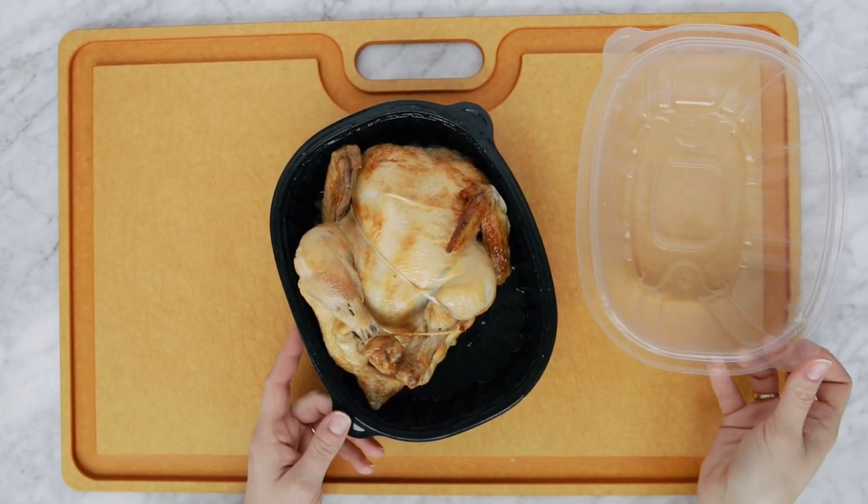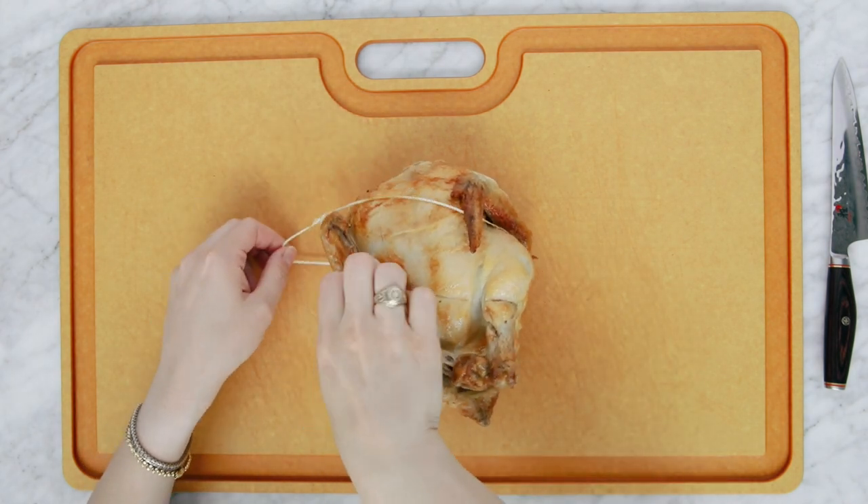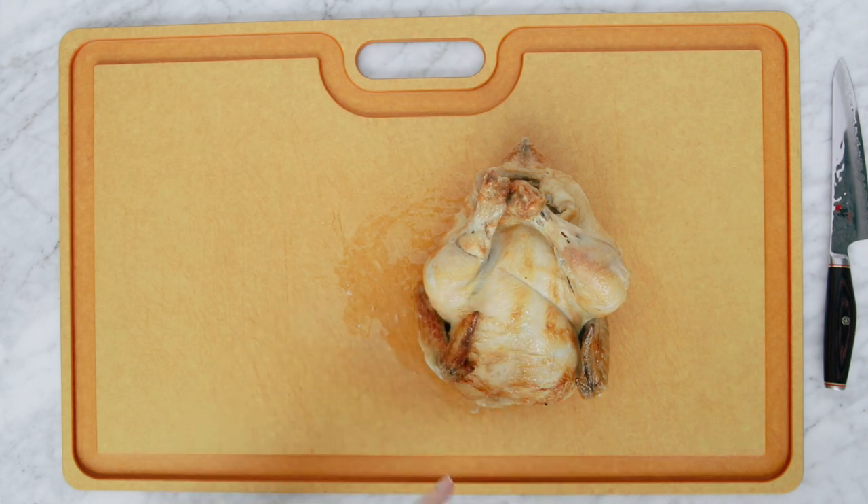Alrighty, let's get started. We're gonna pull this cute little chicken out of its container. First step, remove that twine. You can snip this with scissors or just remove it with your fingers and set it aside.